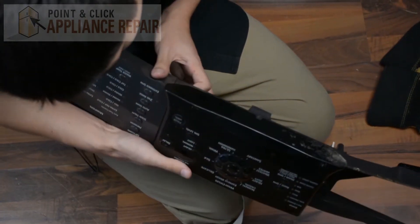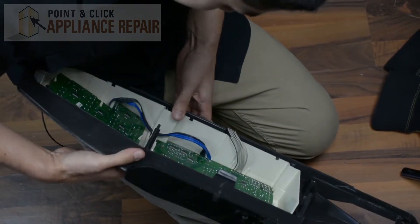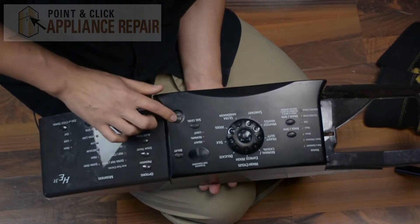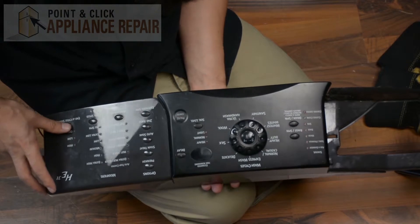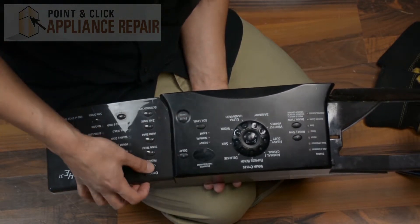We're just going to grab out of this piece right here. Sounds like it popped back out — there we go. It popped back into place properly and all we had to do was just pull the back of it a little bit. Everything else looks like it's working now.